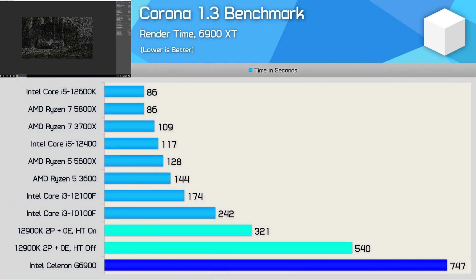The Celeron G6900 is painfully slow for rendering tasks — you'd never use it for this kind of workload, especially given the 10100F is three times faster and is itself considered slow for rendering by today's standards. The G6900 needs higher clocks and more L3 cache, as the 12900K in the same core configuration was roughly 40% faster.